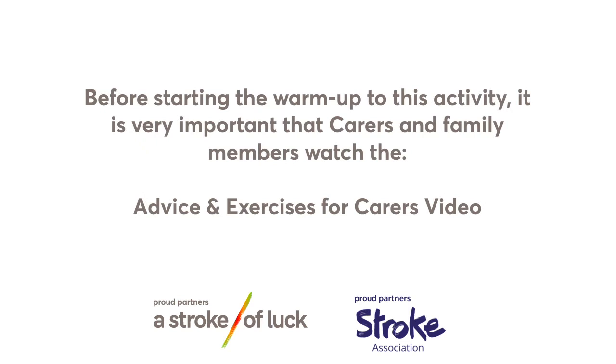Hi, I'm Nicole Lavin. I'm a specialist neurological physiotherapist and a physiotherapy lecturer. Today's activities are to help your fine motor skills. Before starting the warm-up to this activity, it is very important that carers and family members watch the Advice and Exercises for Carers video.